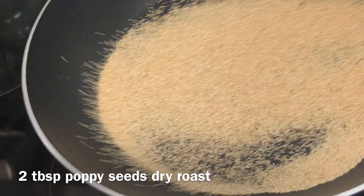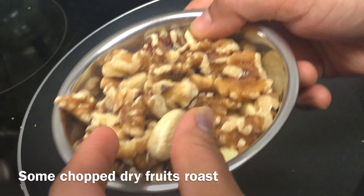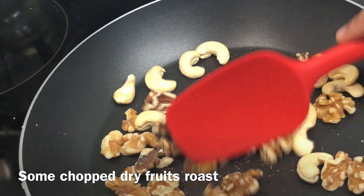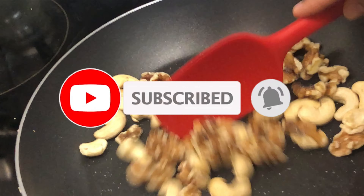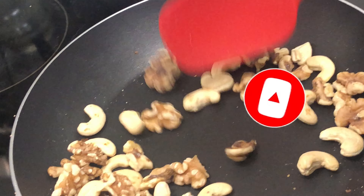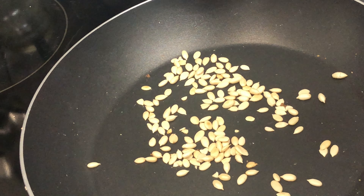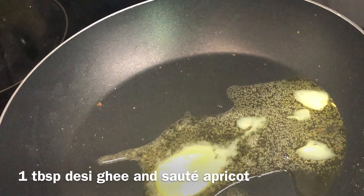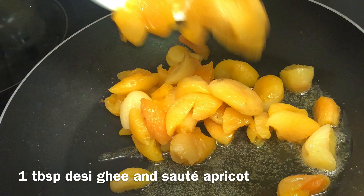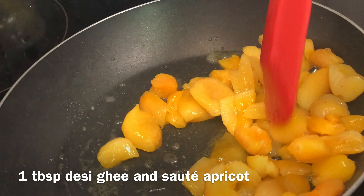I have 2 tablespoons of poppy seeds, which are dry. We will dry roast them for 2 minutes in a pan, stirring continuously until they are roasted through.